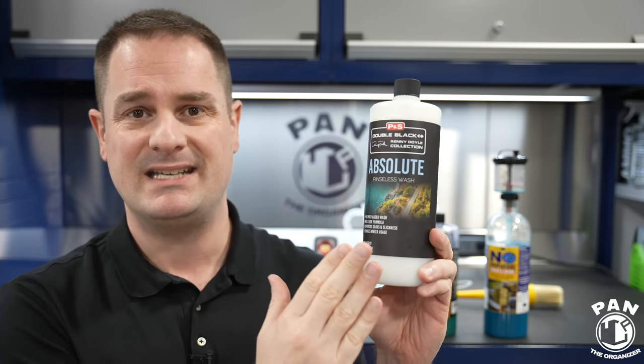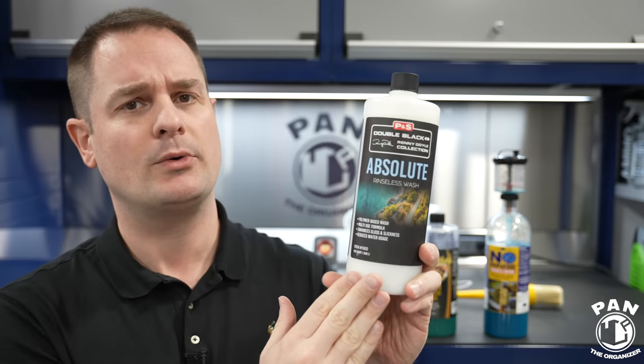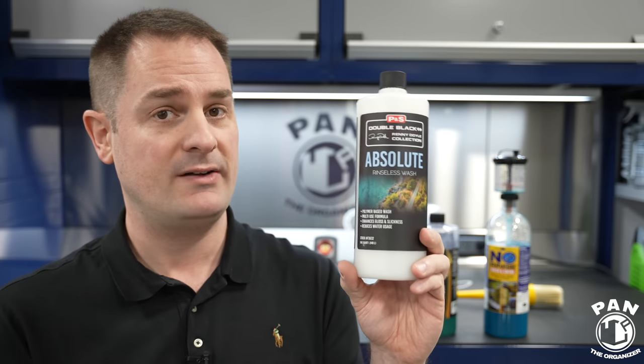So the Absolute Rinseless Wash is a polymer-based technology and it's very, very different. It's a bit thicker than what you're used to, and I'll show you what I mean in a quick demo. They nailed the scent — it's a coconut lime scent, so fantastic. For value, this 32-ounce bottle retails for roughly $17.95 USD as of November 2022. You can also get it in a gallon size for roughly $65 USD, so great value. It's on the less expensive side of quality rinseless washes, which is consistent with P&S's reputation for value.